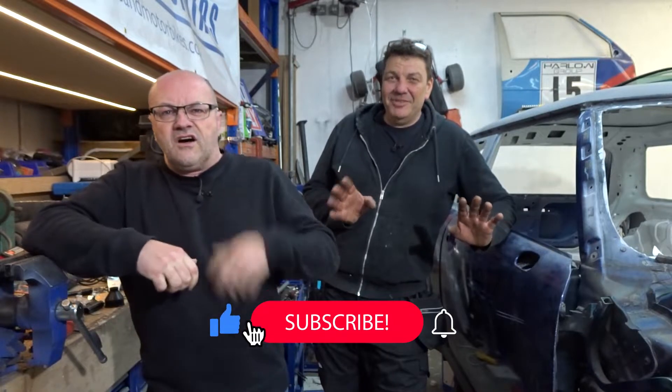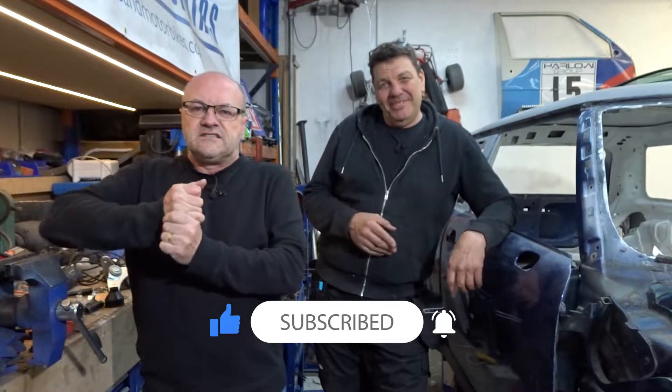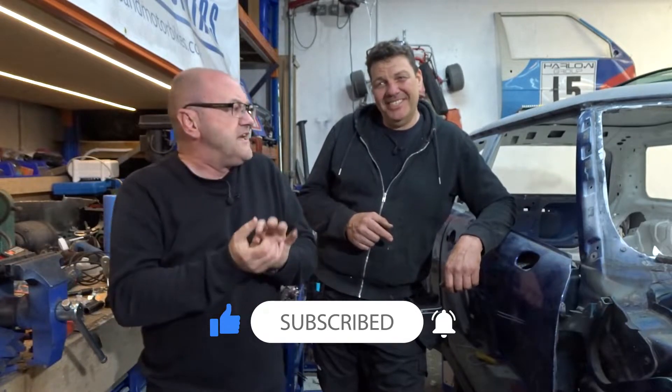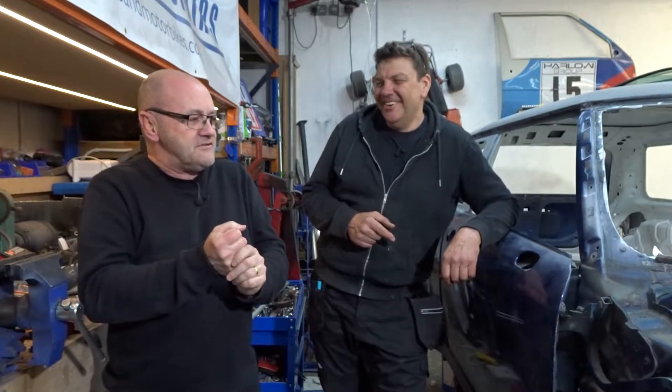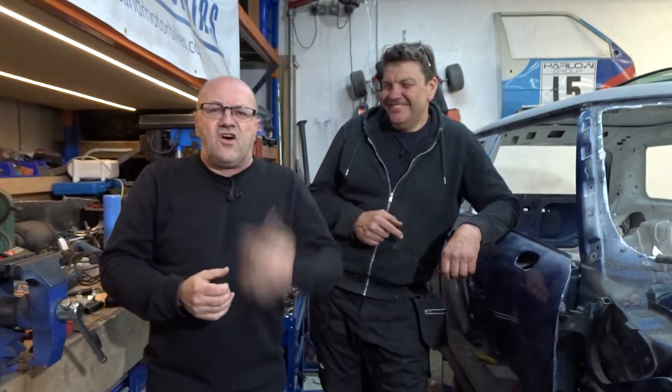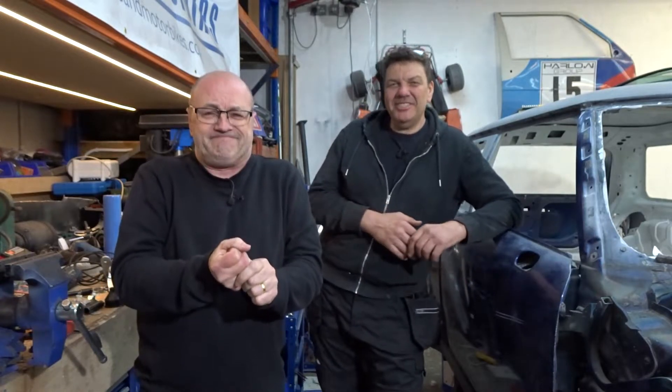Look, he's really sad at the moment, but to make him really happy and cheer him up, please like, subscribe, share — we need the numbers up. Please help us. I feel ill now. You look sick. I might have to go and have a lay down. Yeah, cheer me up — watch the episodes, get the numbers up. Thank you.